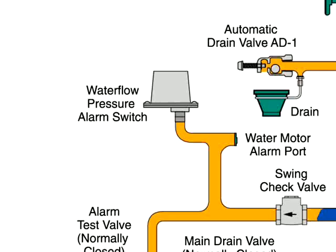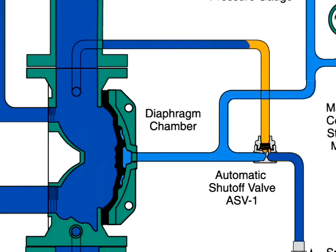Water flows through the system to the sprinklers, and the water flow pressure alarm switch activates the alarm. Water also passes through the trim to the automatic shutoff valve to close this valve. Once closed, it will prevent the diaphragm chamber from becoming re-pressurized.